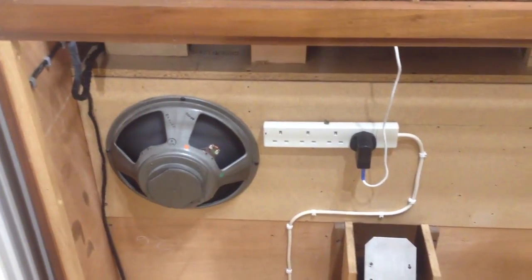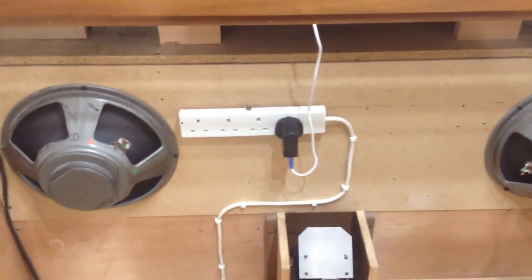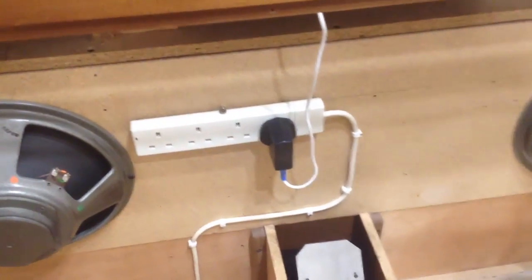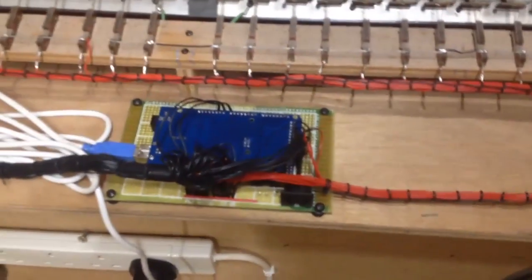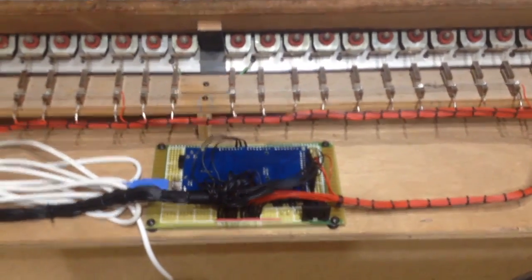The on-off switch at the front switches on and off that 4-way mains block. There's a USB power supply plugged into it, and that is plugged into our encoder board. This is kind of still in development whilst I'm doing this organ.